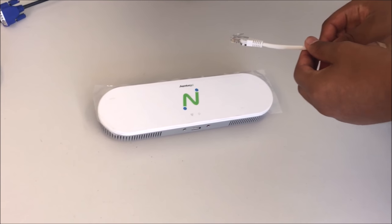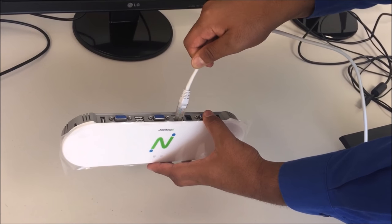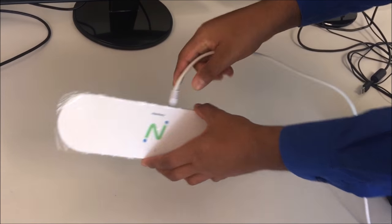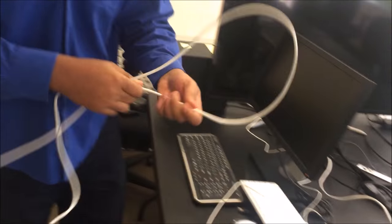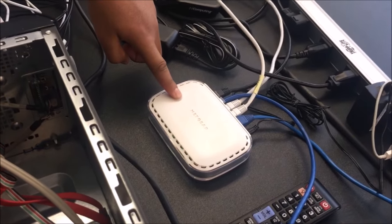Using an Ethernet cable, connect one side to the primary station's RJ45 port and the other side to a switch or router. This link provides connectivity to the network.